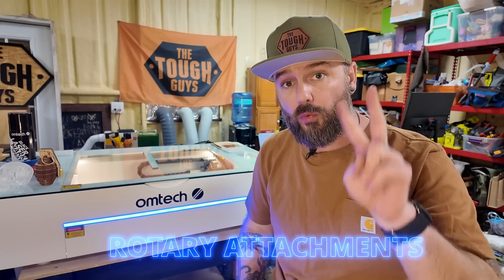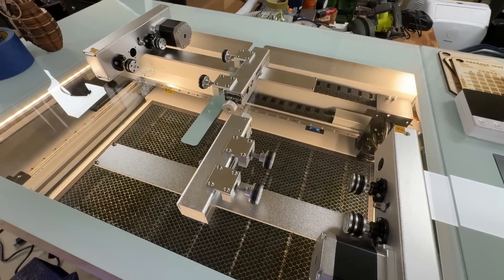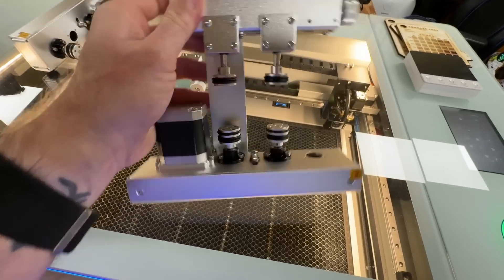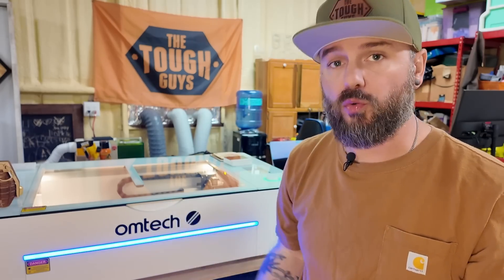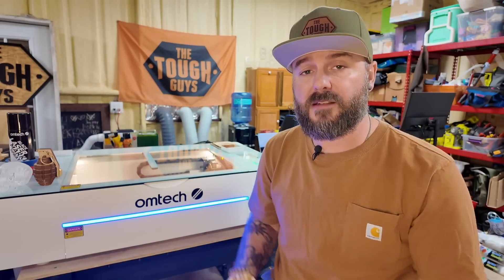This laser does include two rotary attachments — one for a slightly larger piece, one for something smaller. Either way, you're gonna have to raise the height of this in order to use the rotary attachments. From what I can tell, you only have about an inch and a half of space to use with these if you do not raise it. Unfortunately, OMTEC does not include any way to raise this in the box, but you can just put some wood on either side of it if you have it on a workstation. Lots of creators have come up with cool ways to do this, even making their own custom little blocks. So if you're gonna use the rotary attachments, you might wanna think about that.